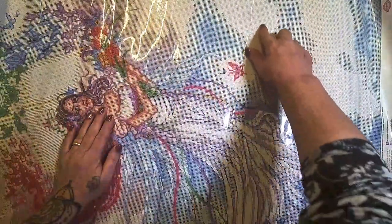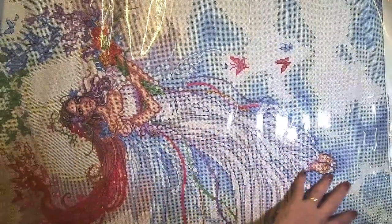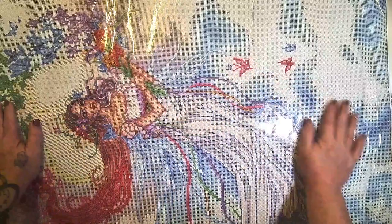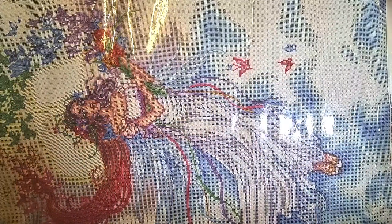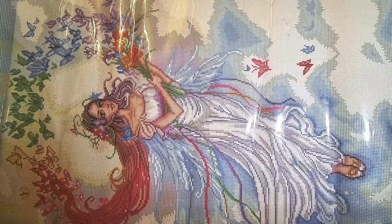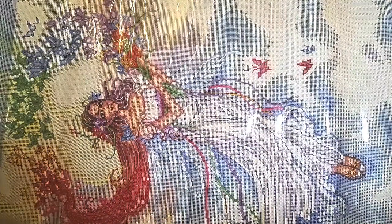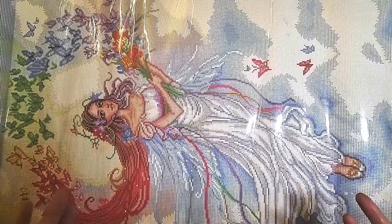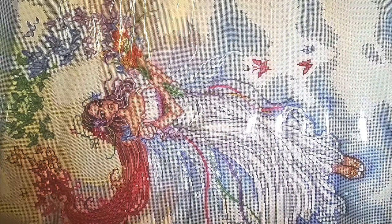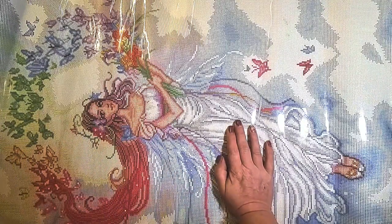Oh, there's a mark on there — let me get that off. So this is, like I said, 65 by 83 centimeters. This is called Iris of the Rainbow, and this image speaks to me because of my youngest daughter. You've got the rainbow colors from the LGBTQ+ community, and this beautiful girl just flying up into this rainbow with butterflies — that's my daughter, that's how I see her. This is 57 colors, it is a square, and it does have four ABs.